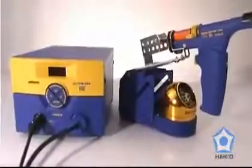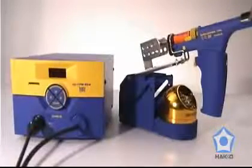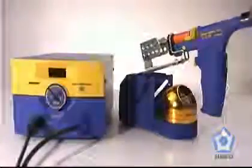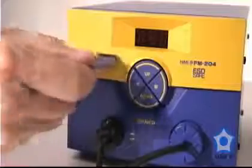The HAKO FM204 desoldering station features everything you need for any through-hole soldering application, including a built-in vacuum pump and a lockout keycard to prevent accidental or unauthorized temperature settings.